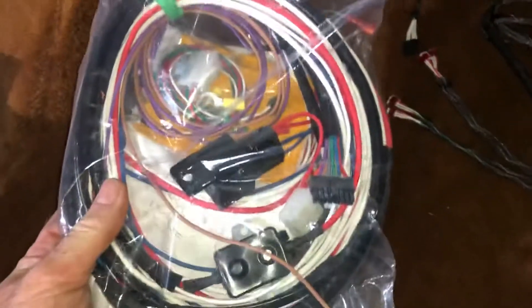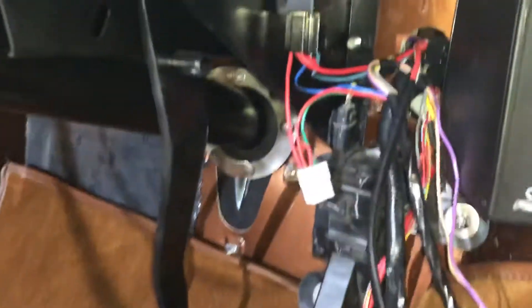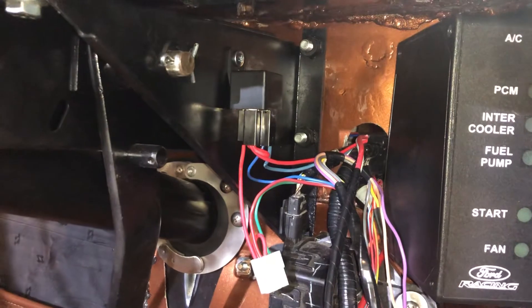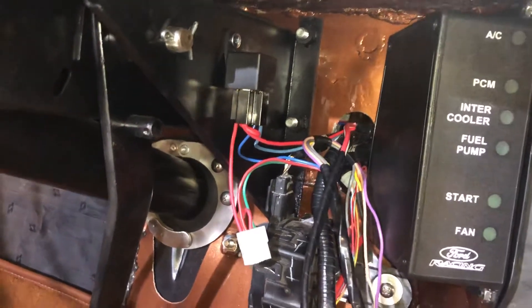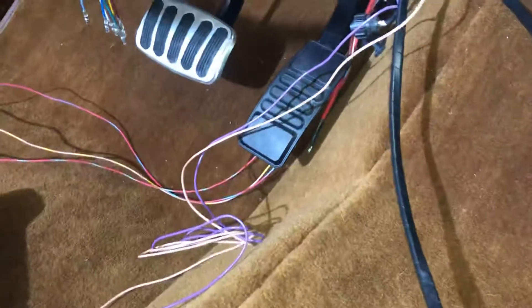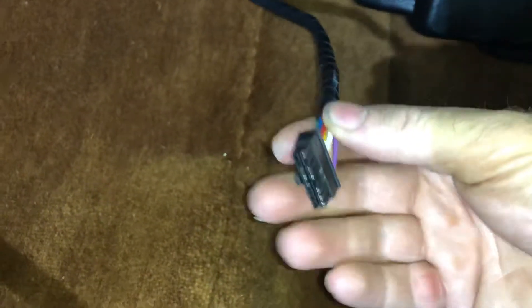Once you get the thing laid in there it becomes pretty clear what's going on. What we did is we ran the wiring through the firewall and mounted the relay at the top. As you look down here, these are the connections we're going to make ourselves — and there is quite a lot of extra wire. What we normally do is get it close, put a weather pack on it, and then bring the wires from the dash to it. This other wire goes to the computer.